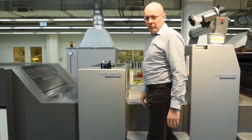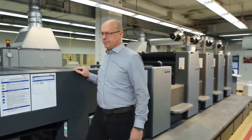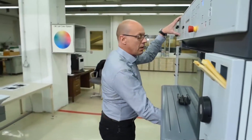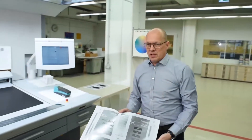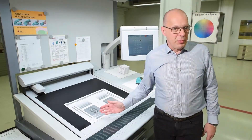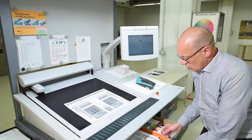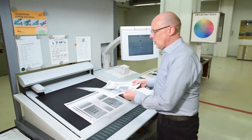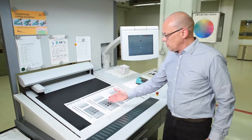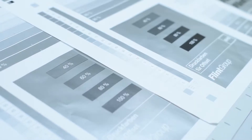In this session we want to talk about ink trapping, possible root causes and how to solve it. There are many reasons why ink trapping occurs. This is a good example for possible ink trapping issues. Comparing the master sheet with that we have taken out of the press for the demonstration, you can see easily the differences in the screen areas as well as with the type areas.